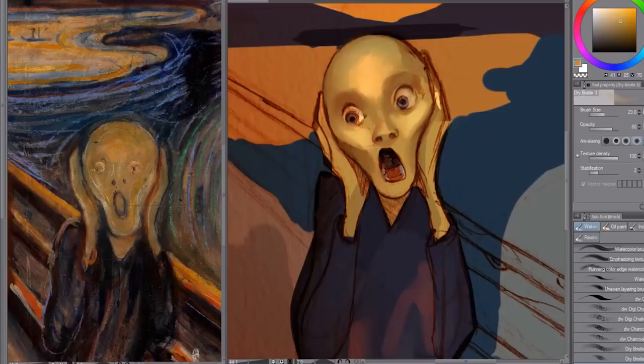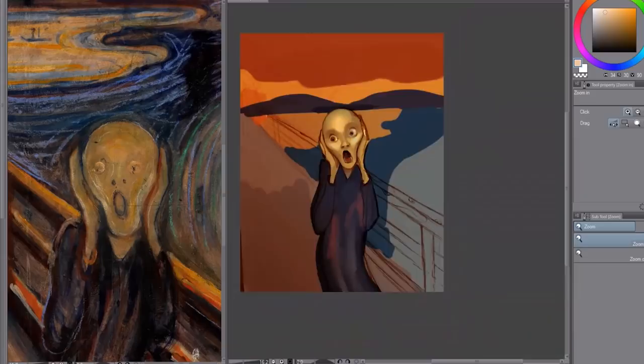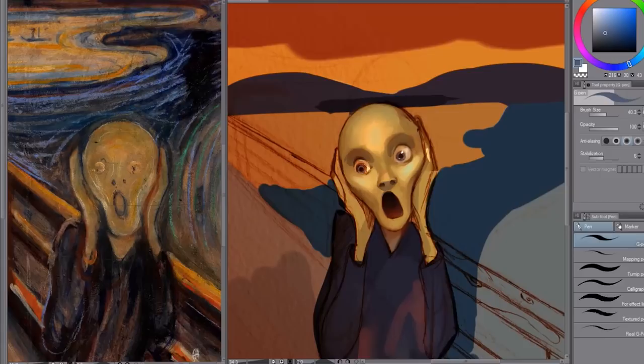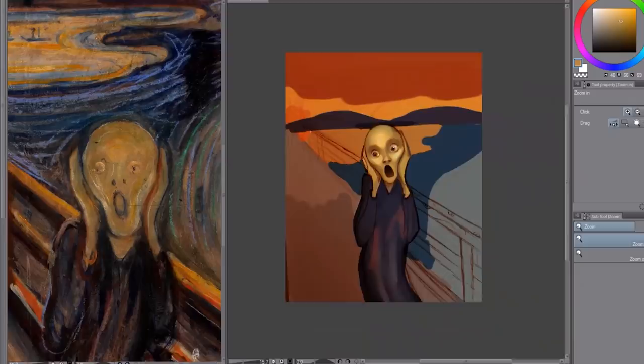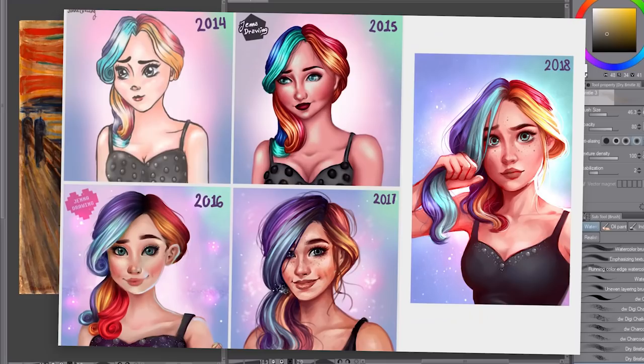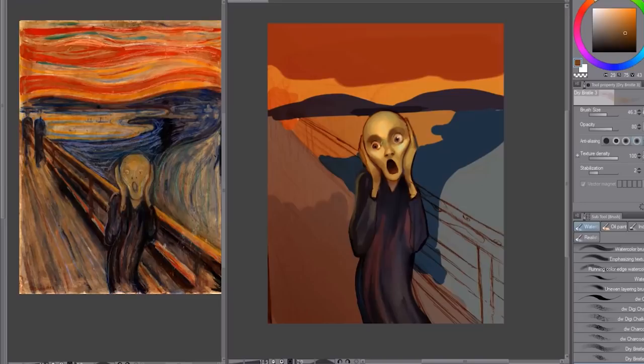Let me talk a little bit about the history of this piece. The Scream is a very famous painting by the Norwegian expressionist artist Edvard Munch, and it was painted in 1893 — so not as long ago as Girl with a Pearl Earring. This particular version was oil, pastel, and crayon on cardboard. He actually painted four versions of this within his lifetime, which I thought was really interesting. I found the story of how the inspiration hit him for this piece very interesting.